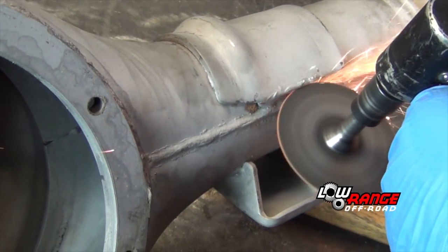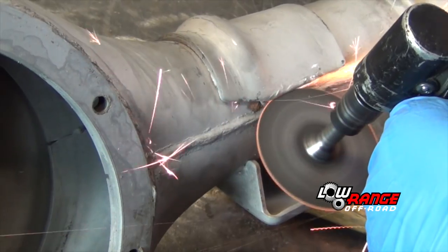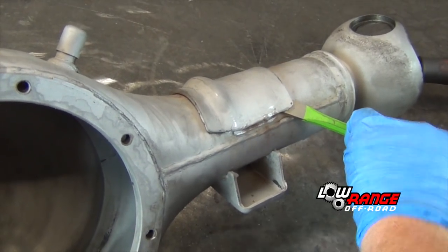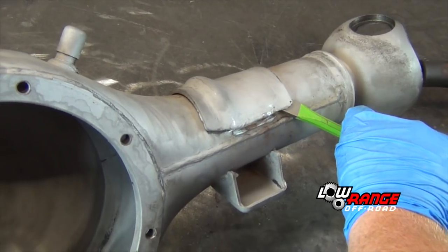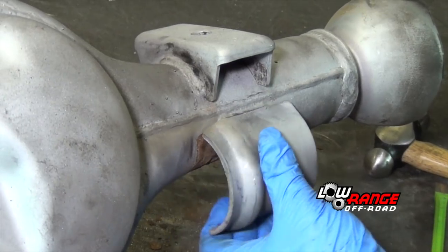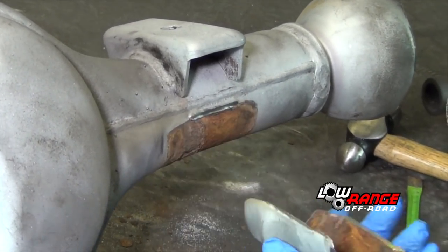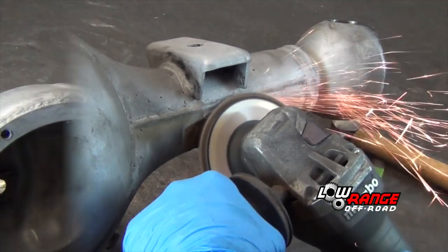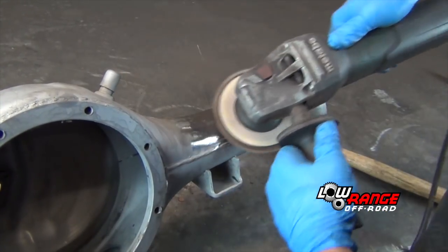Be aware that this pad is made of thicker metal and may require more aggressive grinding. Unlike the driver's side, we found it necessary to grind both welds in order to get this pad loose. Grind away any remaining weld, rust, or paint in the same way as shown previously.